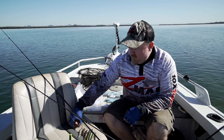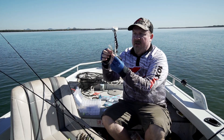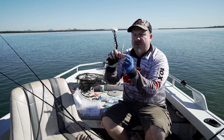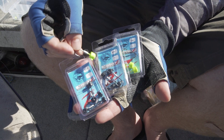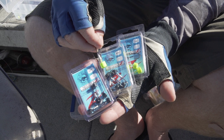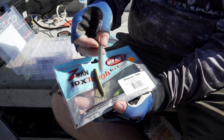The rig itself basically consists of a mushroom-style jig head - in this case a TT Lures Nedlocks jig head - and a Ned Rig finesse-style plastic. This is a 2.75 inch Finesse TRD.